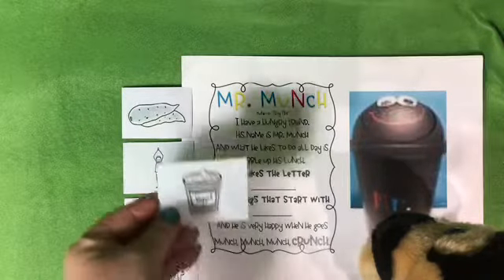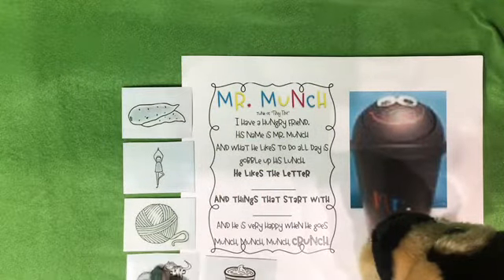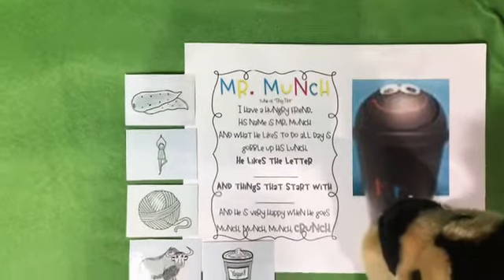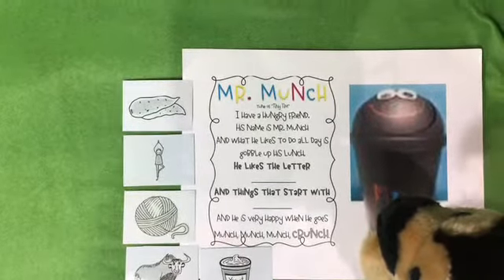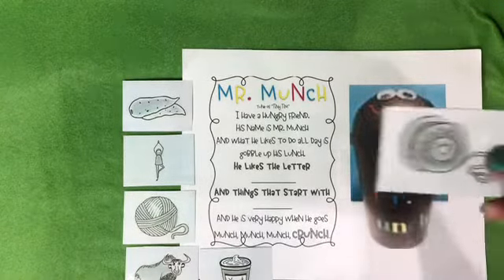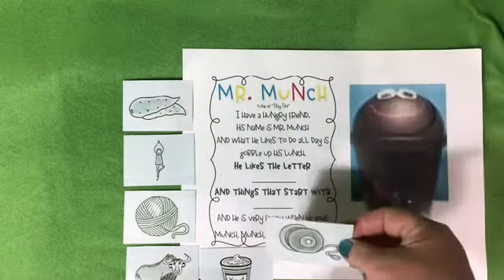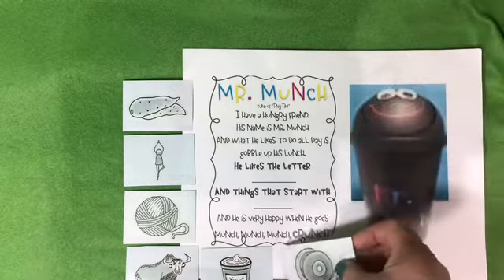And some yuh yuh yogurt. This is a toy — you put the string on your finger and it goes up, down, up, down. It's a yo-yo.